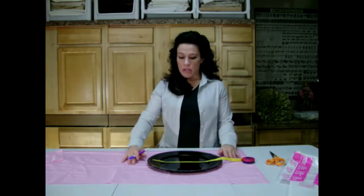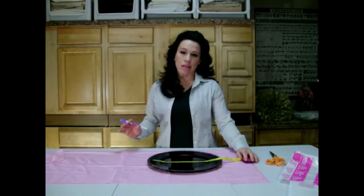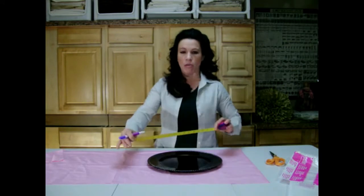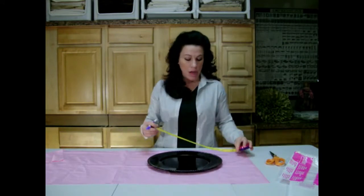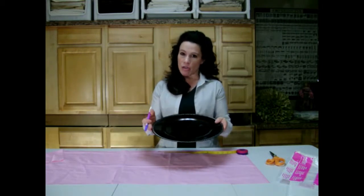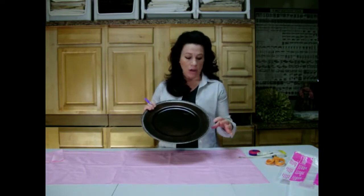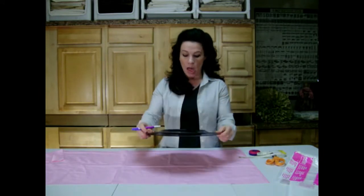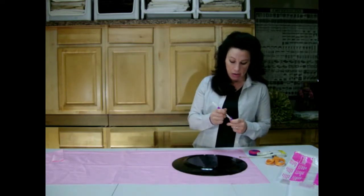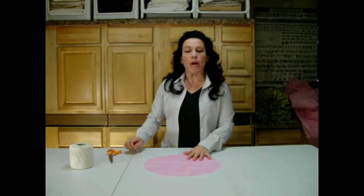The first thing we need to do is cut out a circle from the polyester-cotton fabric. You could use a tape measure, but I have a charger plate that measures 13 inches across. That means the finished pillow will be 12 inches across, because you'll have half-inch seams all the way around. I'll flip it upside down and mark it, then cut out the circle.